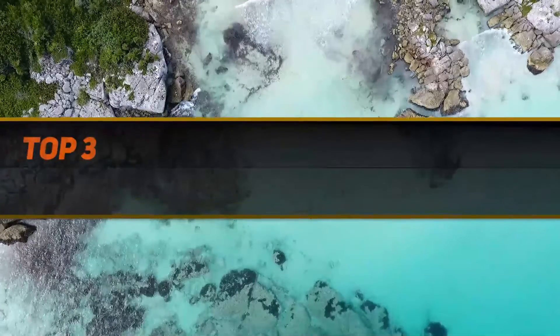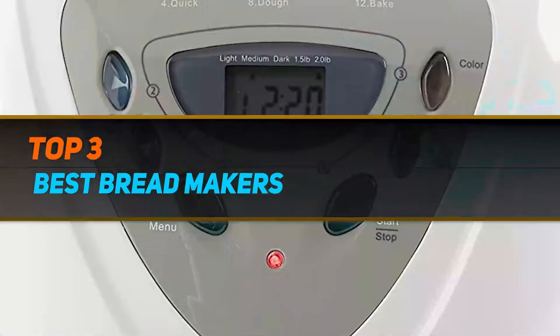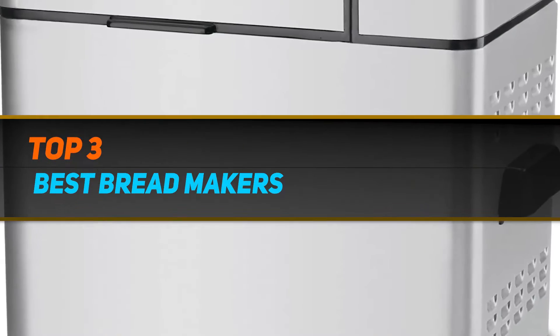Hi guys, welcome back to my channel. In today's video, we're gonna check out the top three best bread makers.